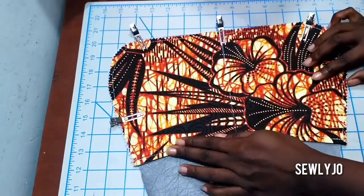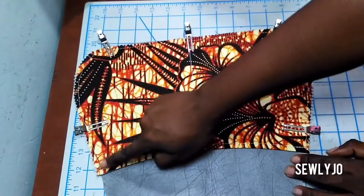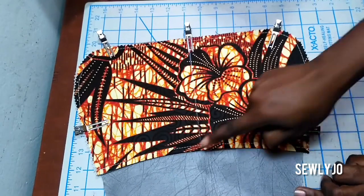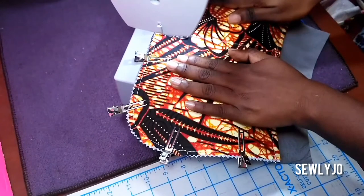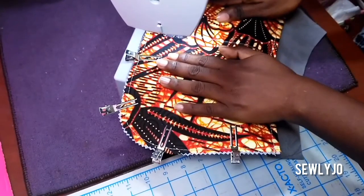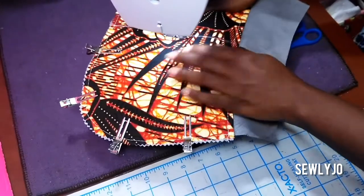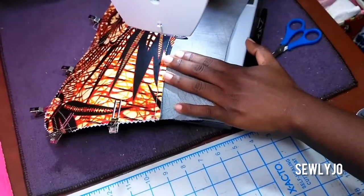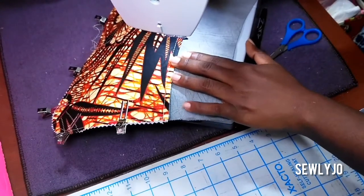This tutorial is going to be a three-part series because I don't want to make one long video — I know some people take a little more time to get a bag sewn. In this first part you'll see how to assemble the pocket, and then we'll follow up with the gusset and so forth. Stay tuned for parts two and three.